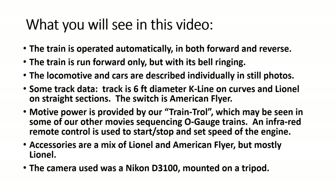There are two movie clips. In the first one, the train will be operated automatically in both the forward and reverse direction. In the second one, the train is set to run forward only, but I activated the ringing bell and put it up to speed. It's kind of interesting.